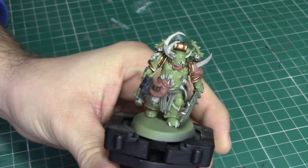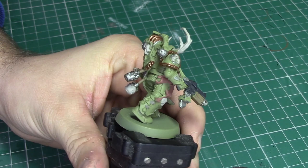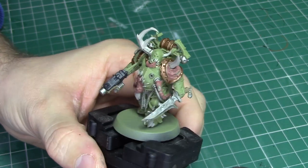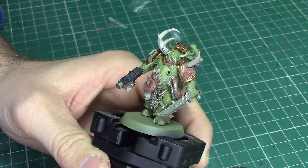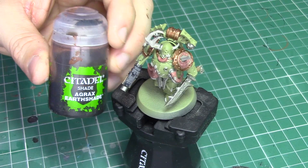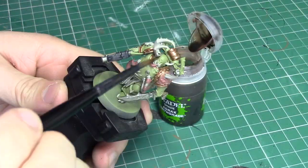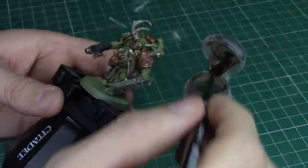With all the base colors done, this model is really starting to take shape. At this stage I would advise that you thoroughly check the model and make sure you've covered everywhere you need to — it's going to be very difficult to make corrections once we move on. Next up we're going to be applying our first shade, and for this I'm going to be using Agrax Earthshade, applying it with a medium shade brush.